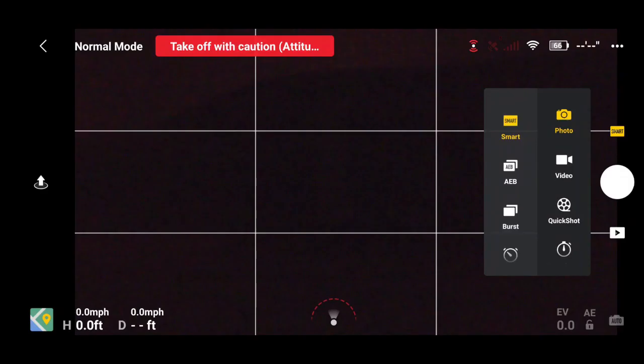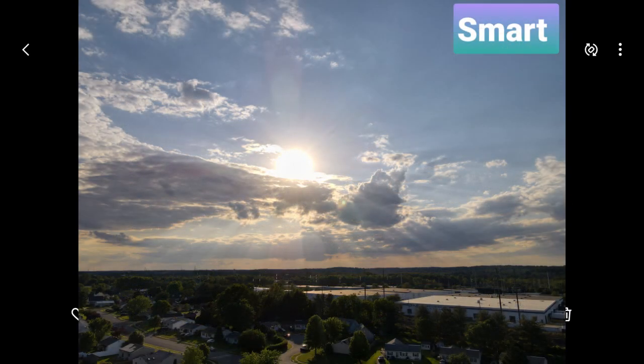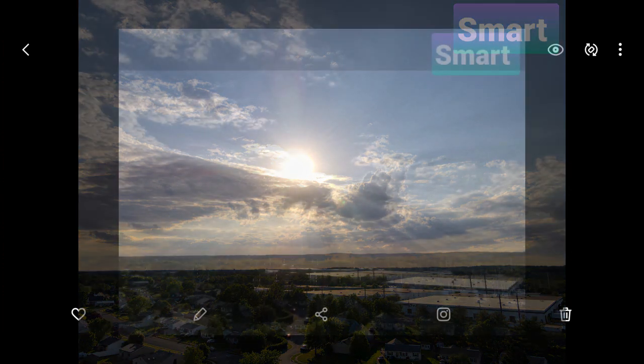The next one is smart. I did a lot of different shots — let's take a quick look at some of the images I got. This was a quick shot I took in smart mode, and as you can see the clouds have some contrast and definition. There's some solar flare coming off the sun, and you even get a little bit of the ground exposed. You don't have that super dark ground, and I can see the shine off the top of the buildings. I think this is a pretty good photo.